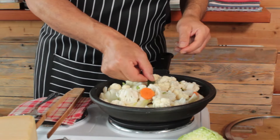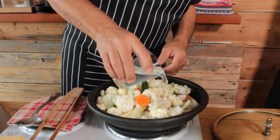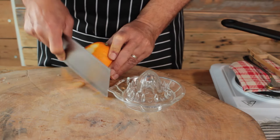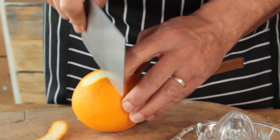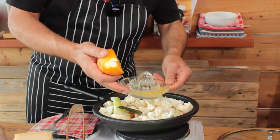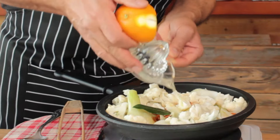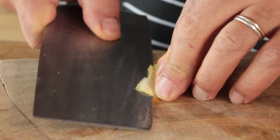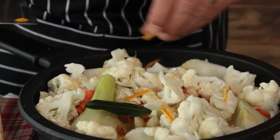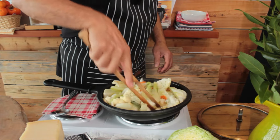Add a bay leaf if you like — if not, no problem. Add half a cup of water. Now for the magic touch: take an orange with an edible peel. Cut away one tiny thin strip of peel that we'll need later, then cut the orange in half and squeeze all the juice into the vegetables. Add just a little strip of peel — pull the white pith off well because it can be quite bitter.